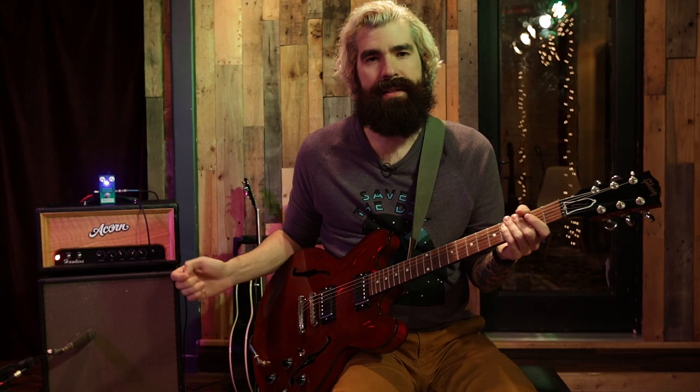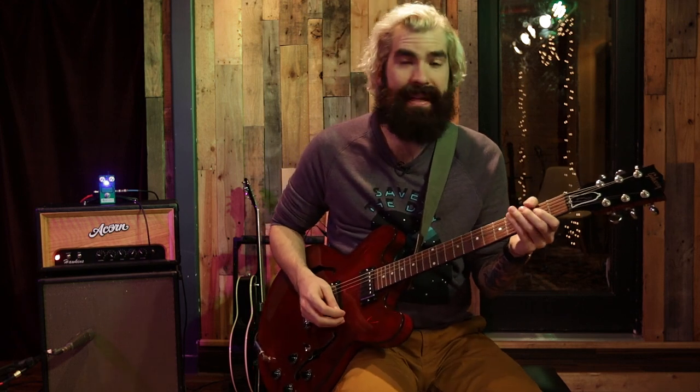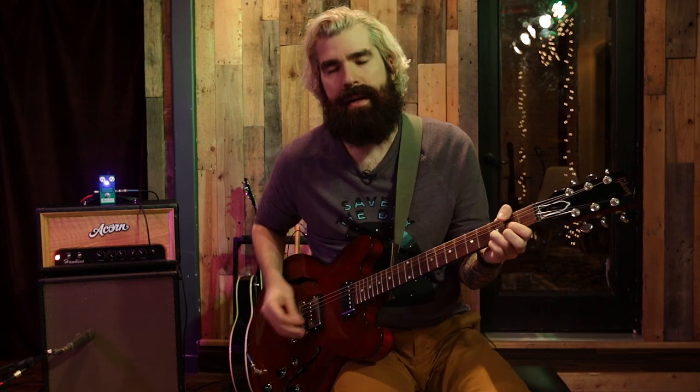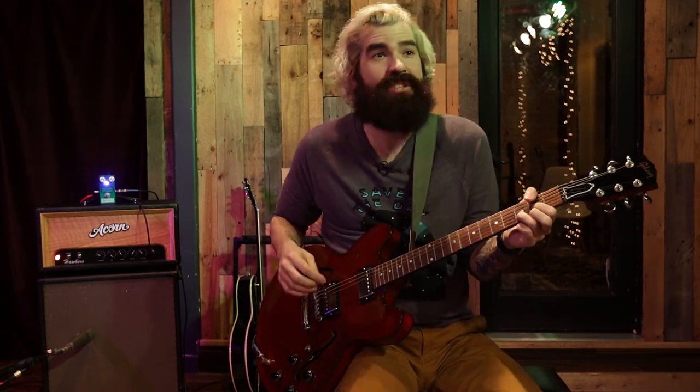So as you can tell, with it set to noon, you get a really cool classic rock sound, and that's that dynamic two-stage transistor really going to work. But even so, the fuzz lives in the background. So when you start digging in, you really start feeling it. It's just good.